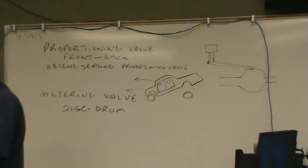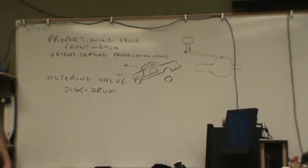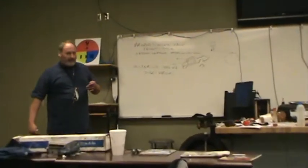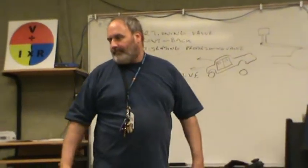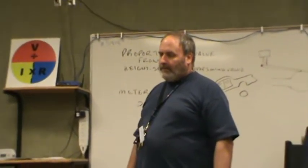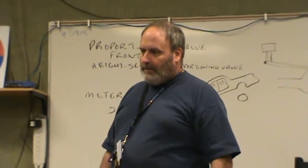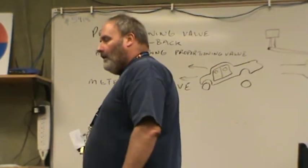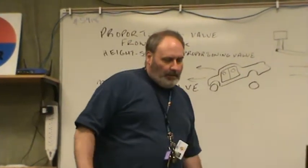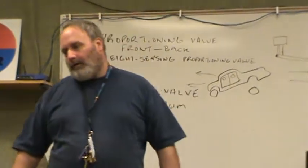The metering valve is for a disc and drum combination. If you go to a four-wheel disc setup, you're going to have to change parts of your braking system. Would a four-wheel disc have a metering valve? Probably not, because they'd all apply at the same time. But it would still have a proportioning valve, because the proportioning valve is there to prevent rear lockup — and that's still needed with ABS too.